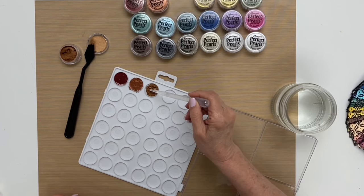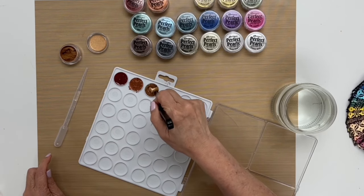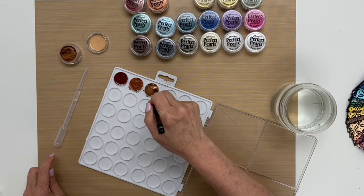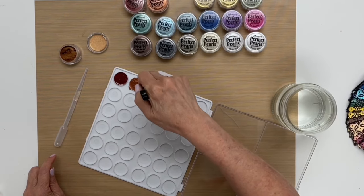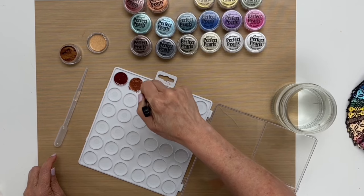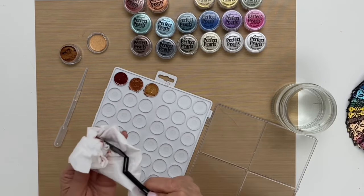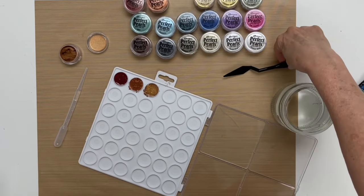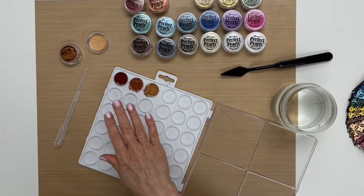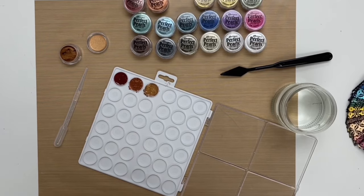Add water again and stir it up. I am getting a little bit of the pearls on the outside but we'll clean that up later. We'll clean off the knife and continue on. I'm going to go ahead and finish this up, then come back once it's all done and ready to use to show you how to use it.